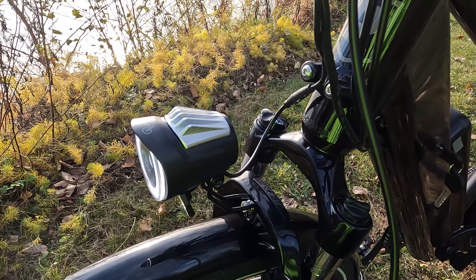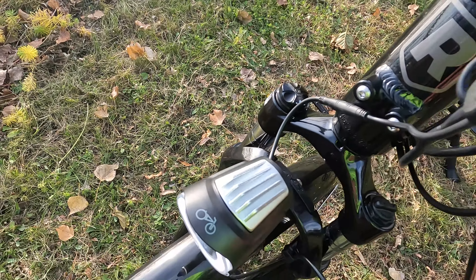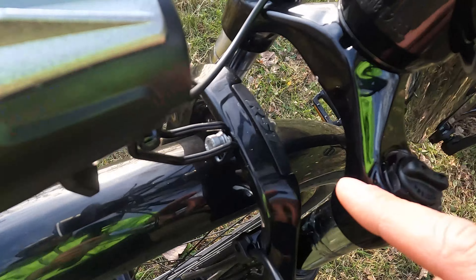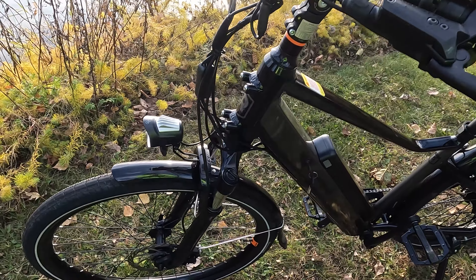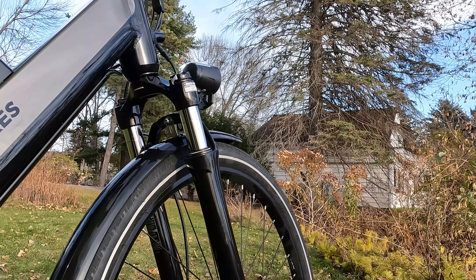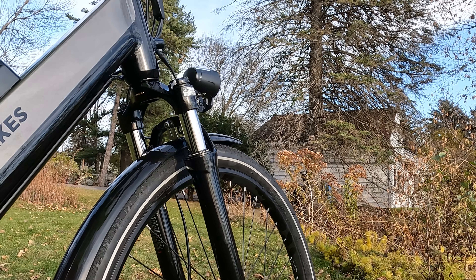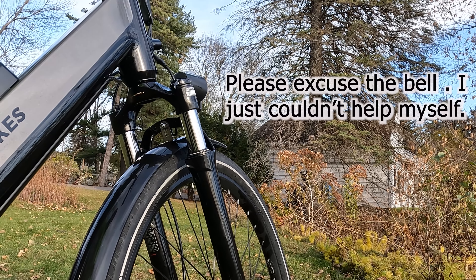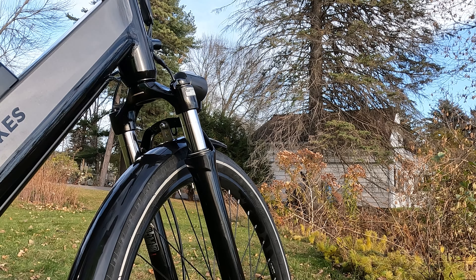The RadCity does come with front suspension, which is really nice. This is actually RST branded. I'll give you a good look at how this suspension performs by pushing down on it. Definitely feels pretty good and is going to give you more comfort. Not a ton of travel here, but I definitely prefer it to a rigid fork.